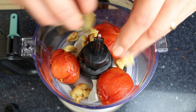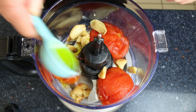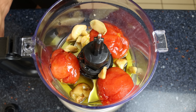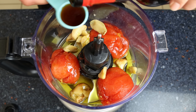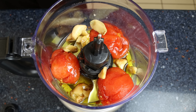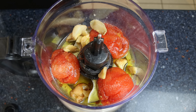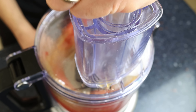We'll add two tablespoons of extra virgin olive oil — about 30 milliliters — and half a tablespoon of sherry vinegar, which is about eight milliliters. Then season with a kiss of sea salt and freshly cracked black pepper. Run the food processor for 30 seconds to one minute until we end up with a beautiful creamy sauce.